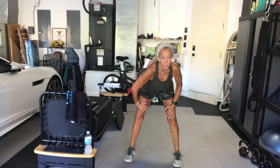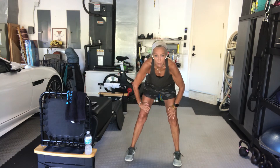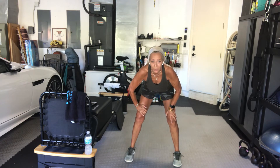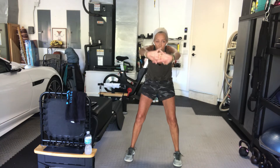Everybody mute — thank you, Maria. Come back to center, round your back, pull the belly in. If you can't mute, I will mute you. Round your back again, pull your belly in. This time take your hands, palms together, and stretch the arms out in front of you. Then roll yourselves up.